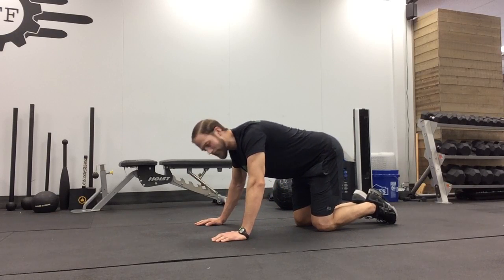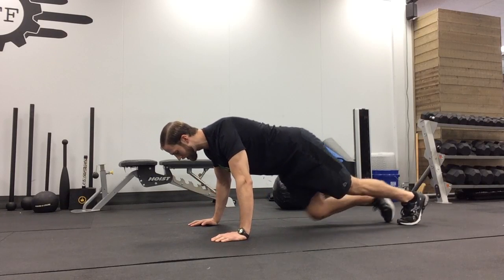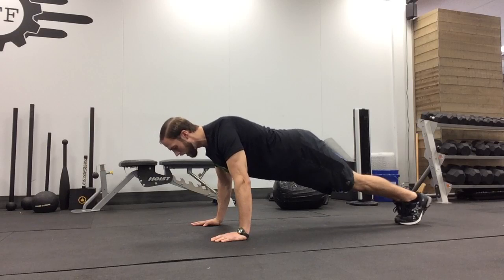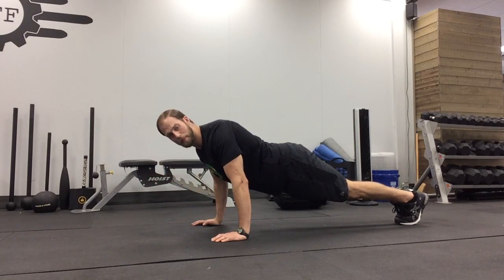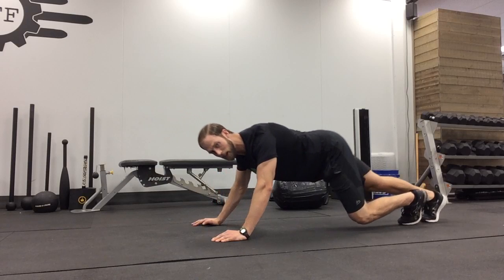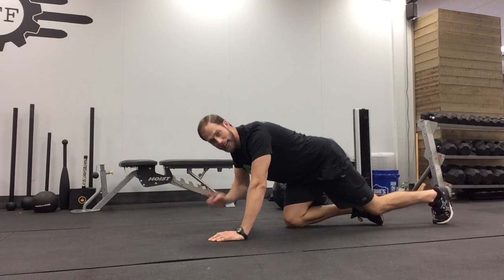In terms of distance forward and back, we want our hands to be directly under our chest so that when we come down into that push-up, our elbows can come back at a nice 45-degree angle before we press back up. If our hands are under our face, our elbows will shoot out to the side, and that is no good.